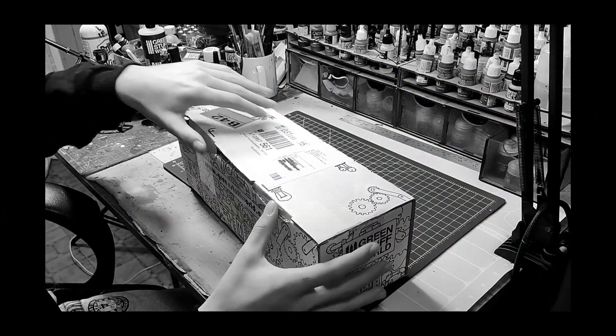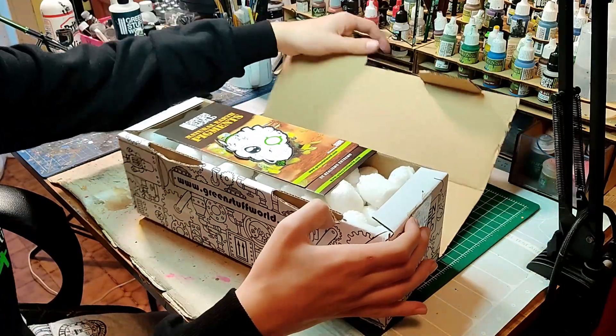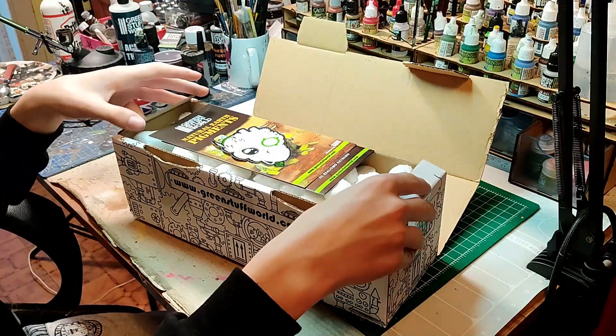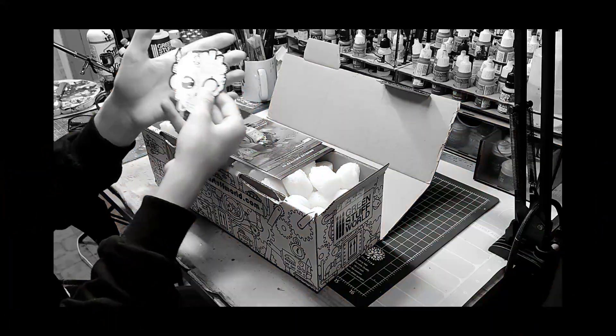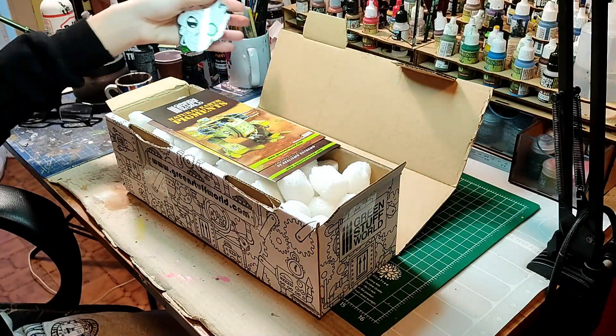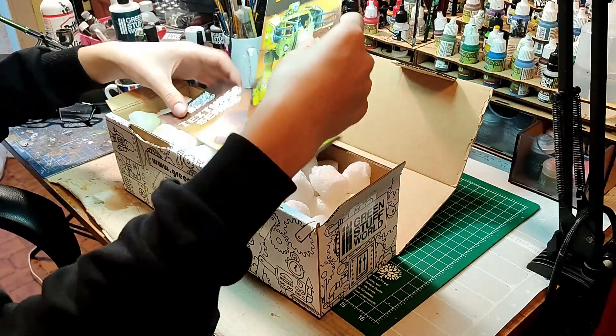This is me trying to open the box but I forgot one piece — oh that's right, oh look at it! Usually there is a sticker that we're going to stick on my wardrobe later, a sticker of Green Stuff World.